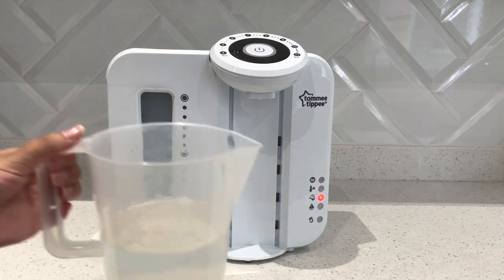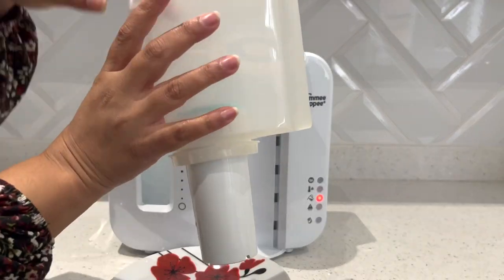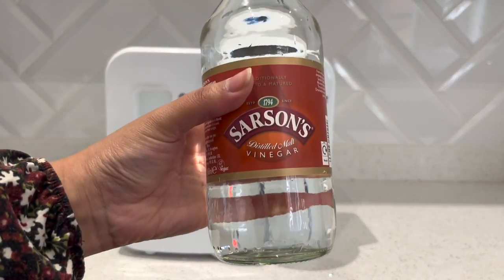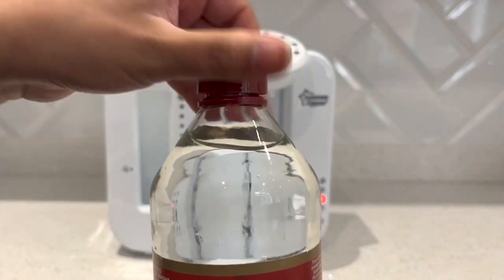I'm going to get rid of the water in the jug and then grab a plate. In the hopper is the filter — I'm going to pop that on the plate and put it to one side. Now we're going to start the descaling process. I've got this Sarson's distilled malt vinegar — any white vinegar would do for this.